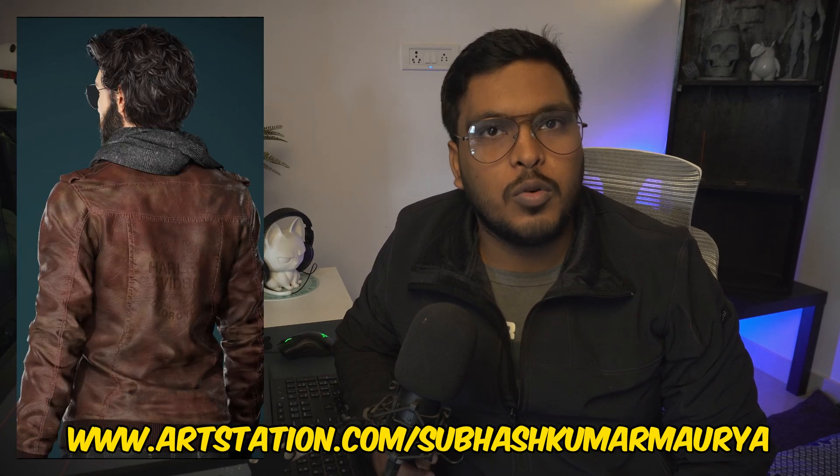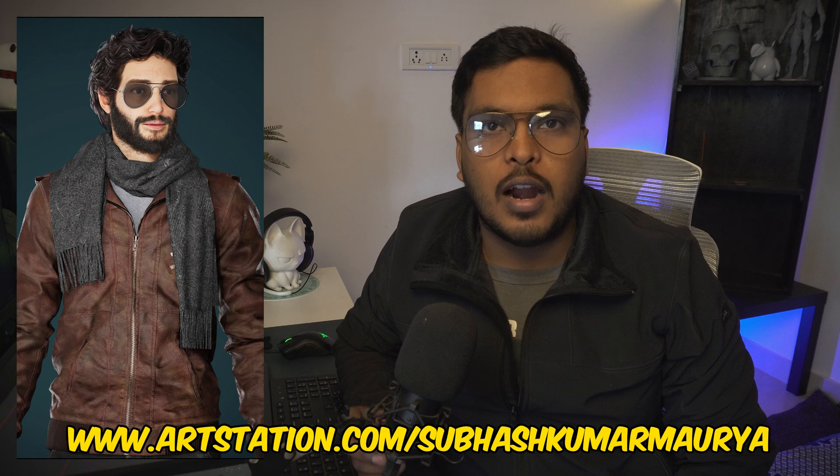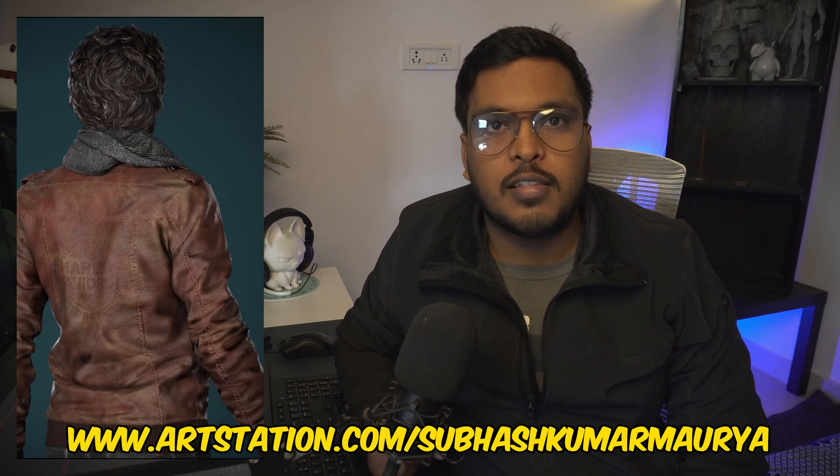Hello, it's been a while. This high-res sculpt took me around 16 to 17 hours, and I'm not including the Marvelous Designer pass of the leather jacket. Here is the final texture render of this jacket, and more high-resolution renders are on ArtStation — the link is in the description box. You can check them out. If you want the full process video, let me know in the comments.